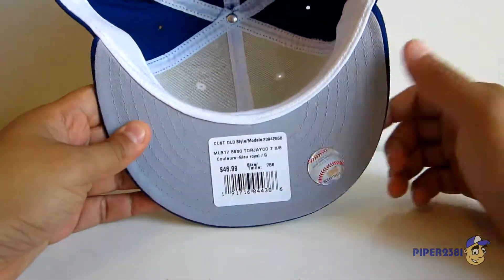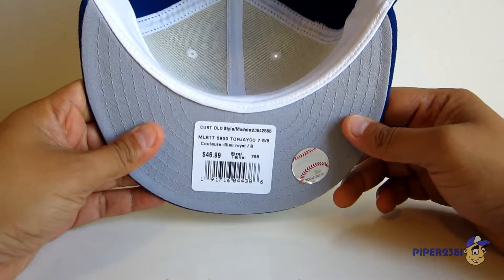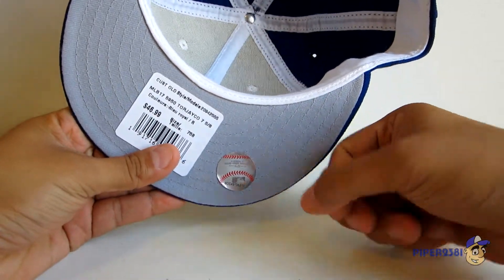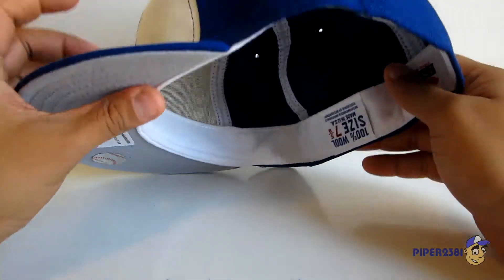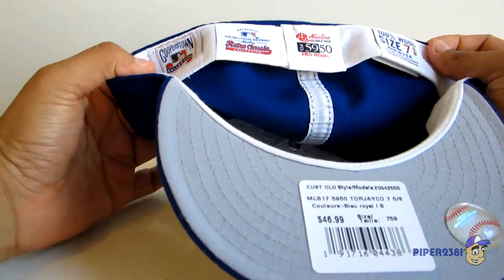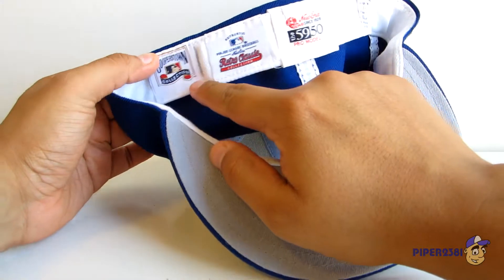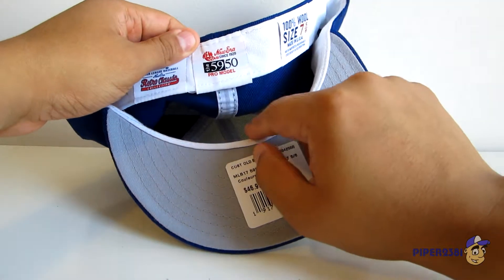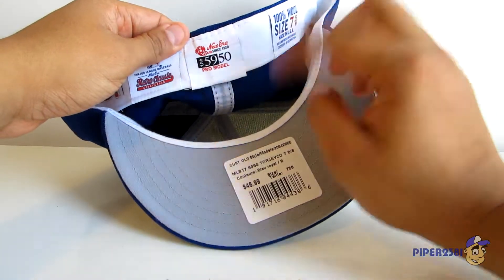On the bottom you have a gray underbrim, which is nice. Retail here in Canada was $46.99. On the side you have the MLB merchandise logo with an official hologram sticker. On the inside you have a white sweatband which I really love, and you also have different tags: the Cooperstown Collection tag, the Retro Classic Collection tag.